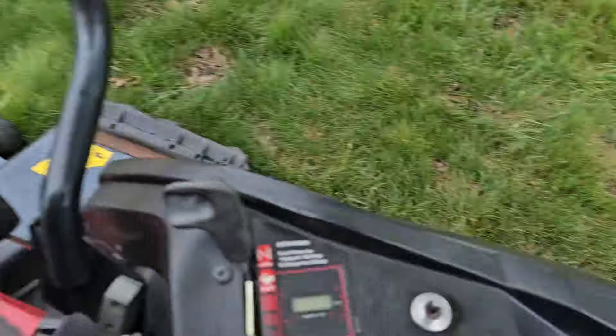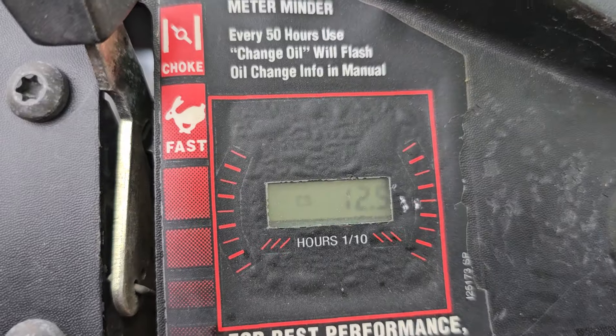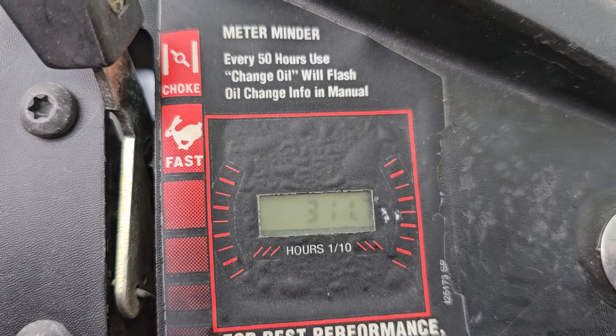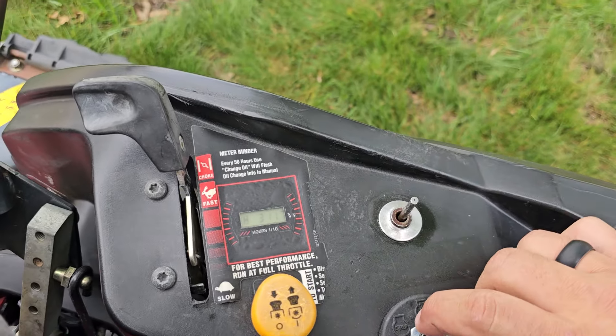Show you what she's got. We'll choke it. It is missing the choke knob, but it doesn't affect it.